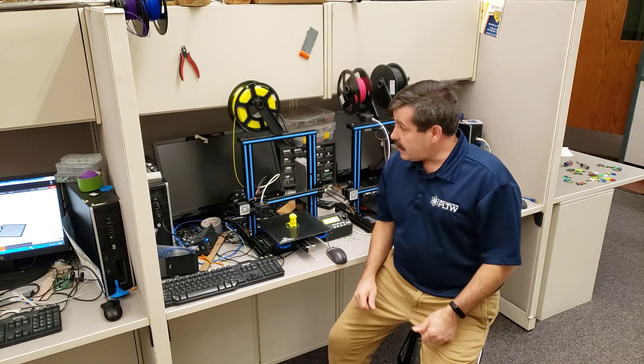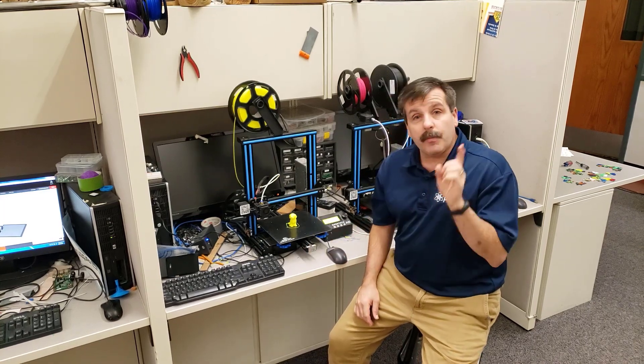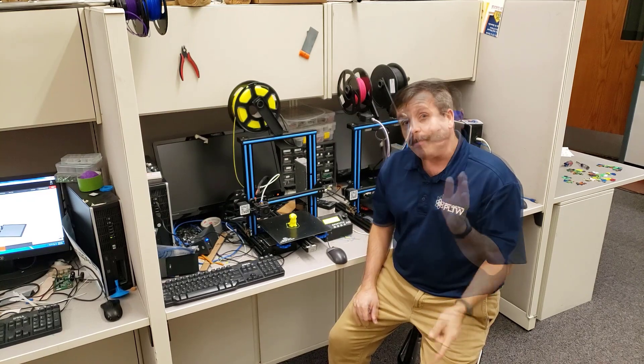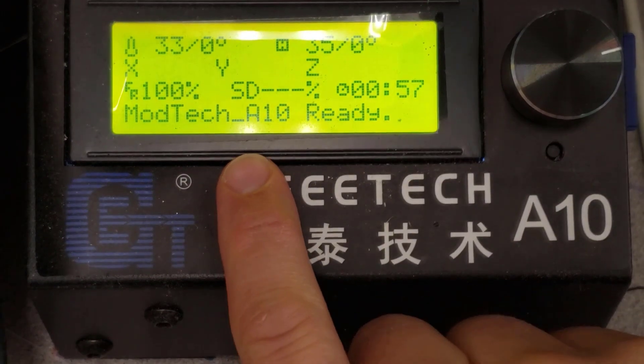Hey there friends, it is me HL Mod Tech and I'm here with my A10 printer. I've got great prints coming out but I've got one thing that annoys me with it, so I'm gonna ask you guys to help me out.